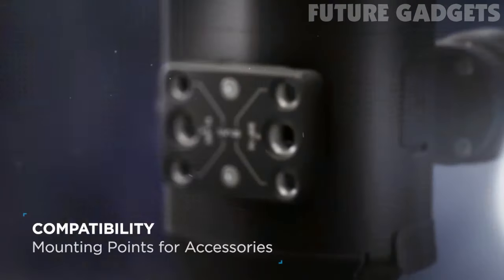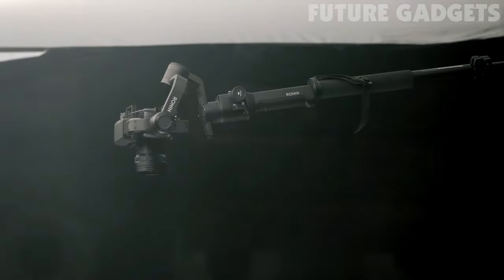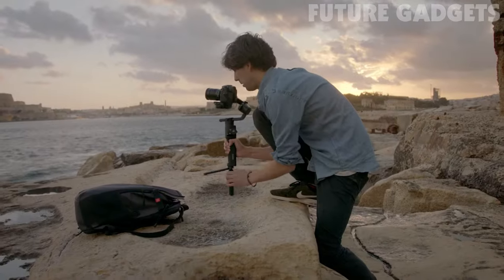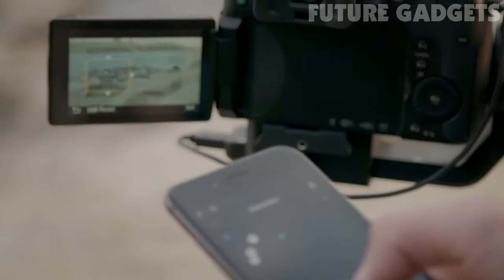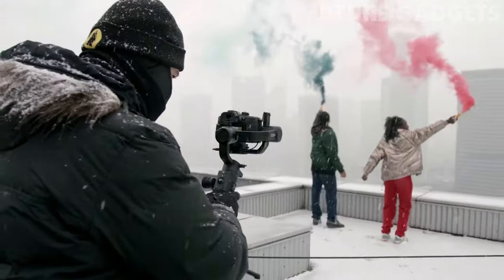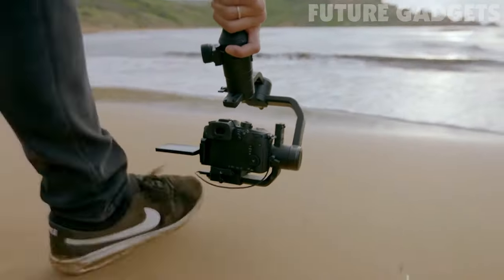Additional modules can be added to customize Ronin-S for more challenging scenarios. The Ronin-S app complements the gimbal, giving filmmakers even greater control over their creativity. Wherever your passion takes you, Ronin-S is the companion that lets you film with total control over your vision.